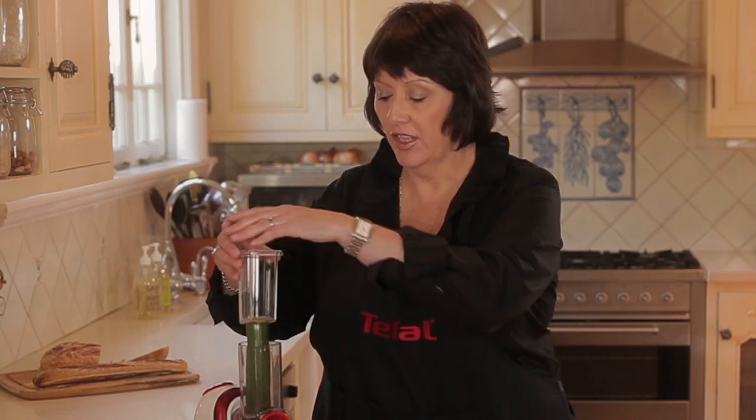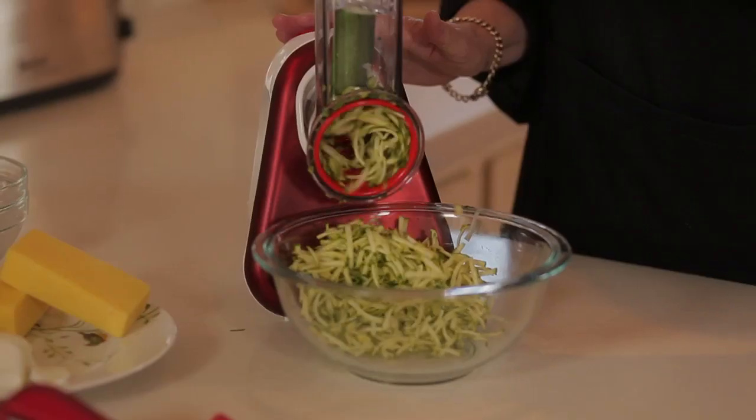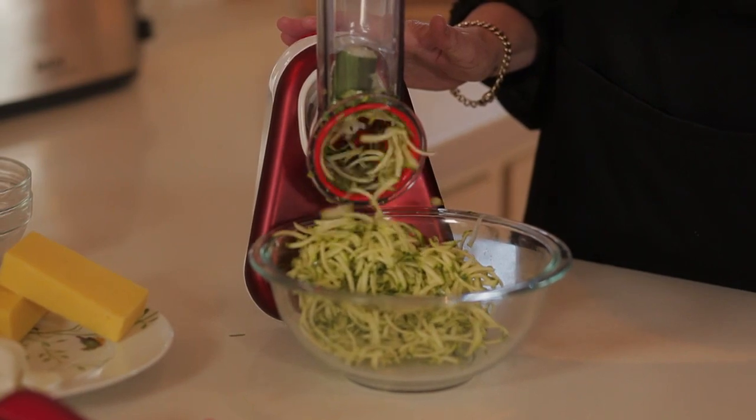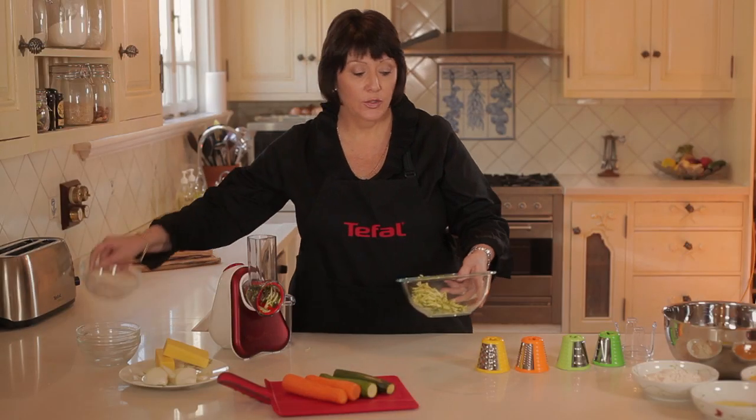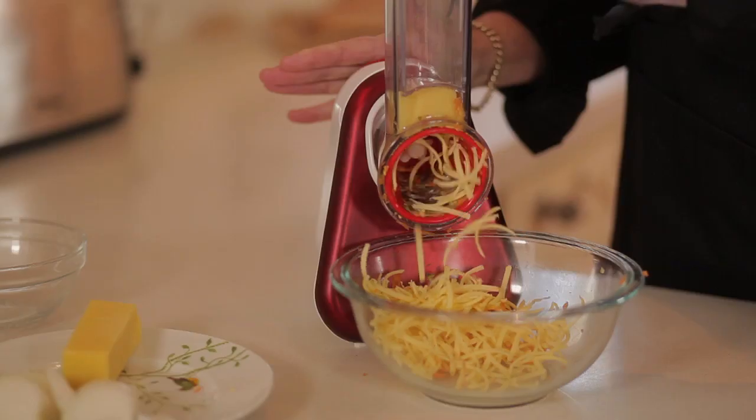I'd like to show you one of my favorite recipes: a zucchini slice. What we're going to do is grate a few zucchinis — as you can see, it's quick and easy. The next thing we're going to do is grate up some carrots. The last thing to grate is the cheese.